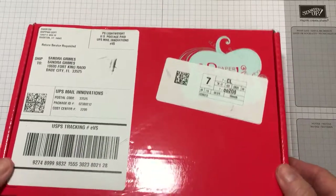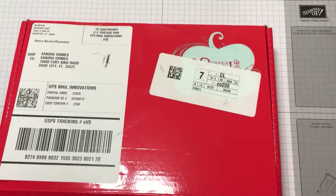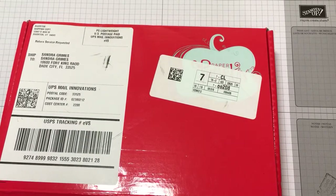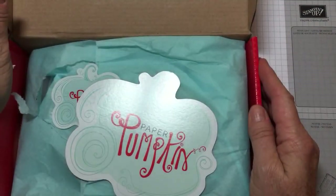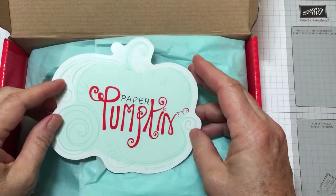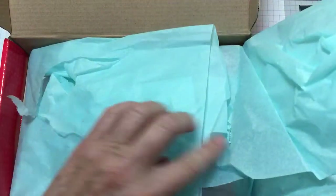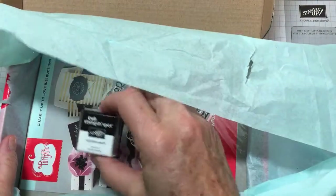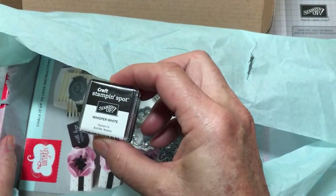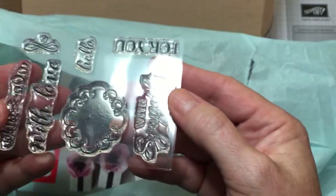Hey stampers, guess what came in my mailbox today? Paper Pumpkin! This is a monthly subscription Stampin' Up! puts together — a kit for us. Look at the lovely packaging, and then it comes with this cute little sticker. I've already been in it once, sorry! In here you get Whisper White, a little craft pad, and a set of stamps — they're the photopolymers.